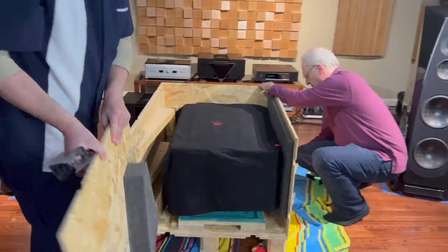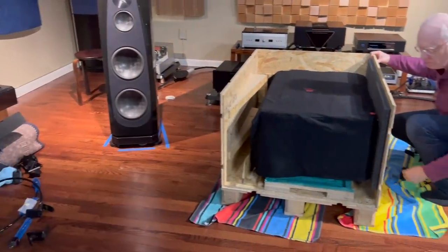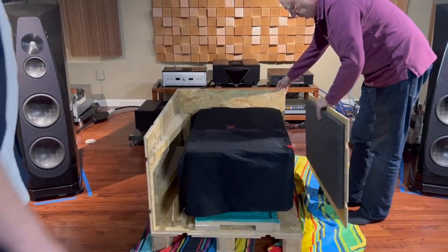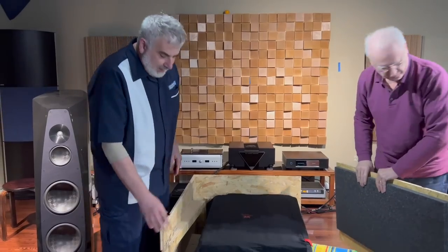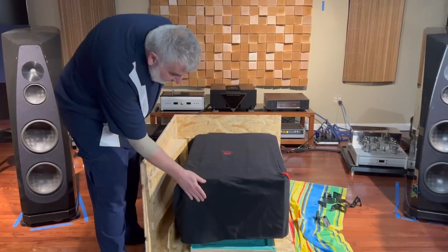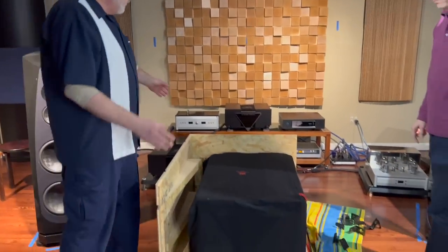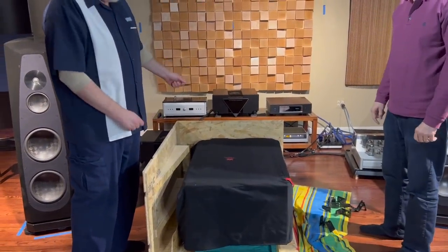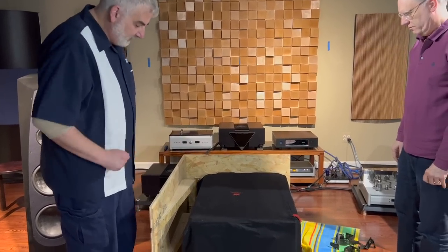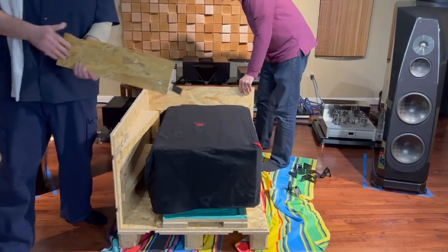You can see the classic V-shape that is indicative of all Griffin products — a common industrial design. One thing that's critical as we get to this: you want to make sure the front of the amplifier is facing out. If not, you'll be putting it on the wrong way and have to spin it around. Just make sure the front of the amplifier is facing forward. We also have this little piece here — it's part of the ramp — but we won't be using it.